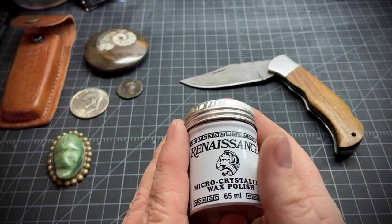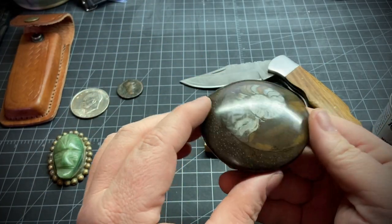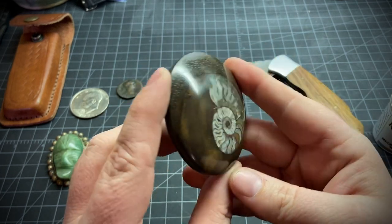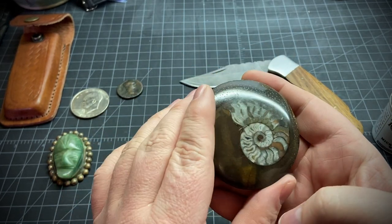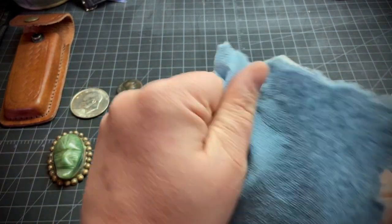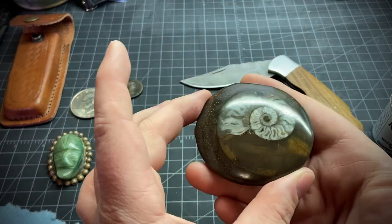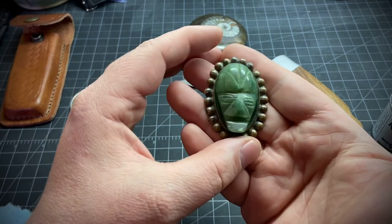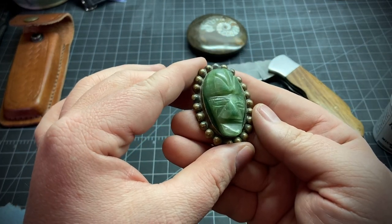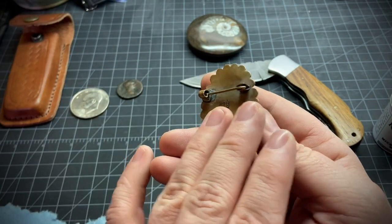Aside from preventing oxidation, it kind of gives everything a nice little shine. Let me show you this real quick — it's a cheap fossil I got and I just applied one coat and it just turned out beautiful. And if it starts to get a little matte looking, you can just polish it up real quick with a cloth or shop towel and it still looks great. I put it on this old Mexican brooch, and it's not going to take — well, it might take a little bit off, but it shouldn't take too much patina off.